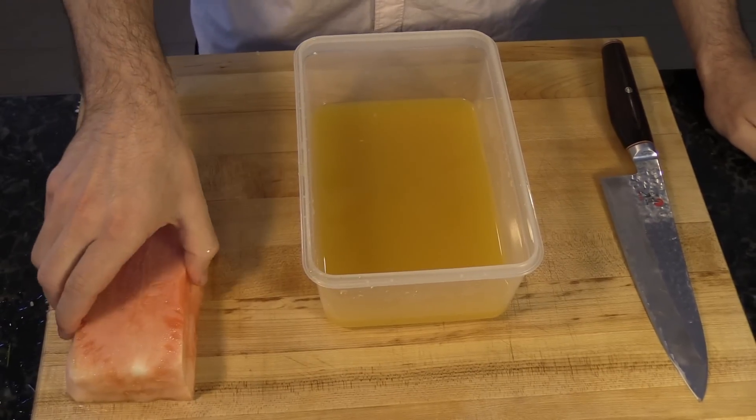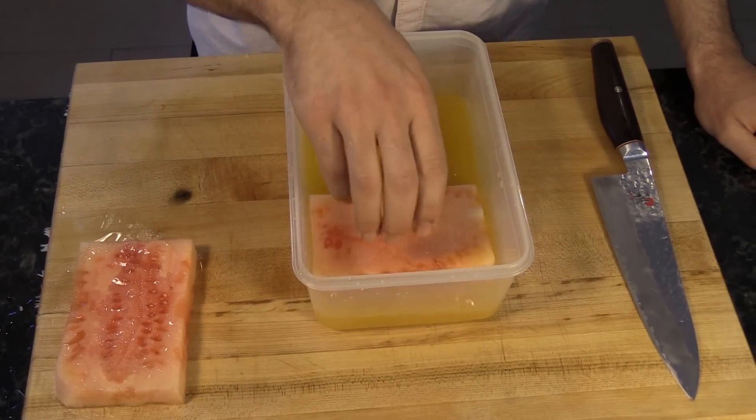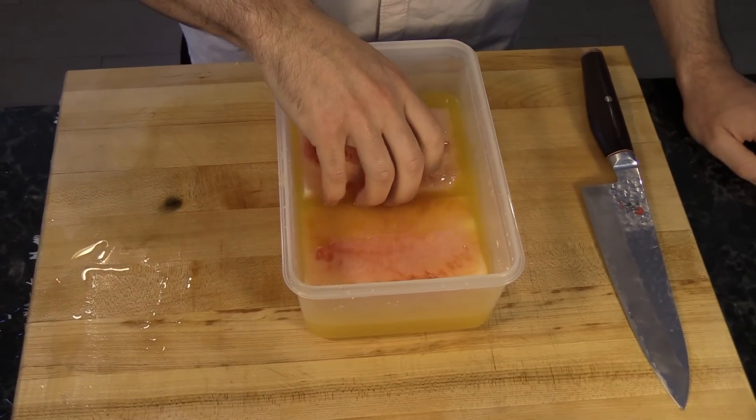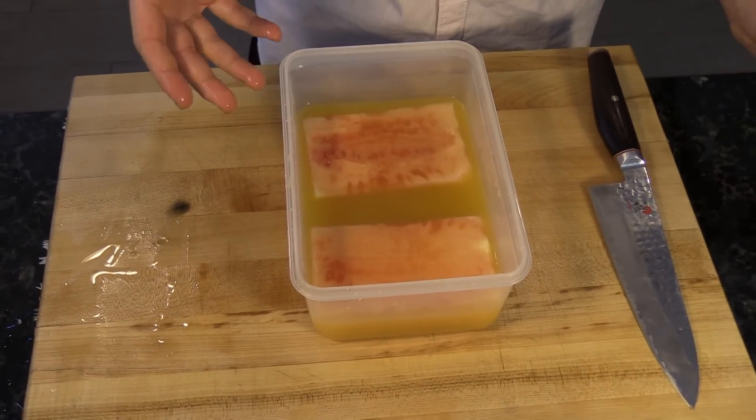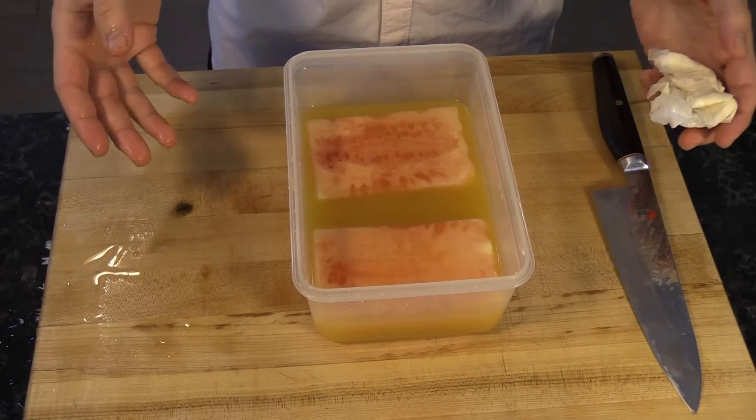The next step is basically just taking your watermelon slabs, placing them in a container of orange juice, and making sure that they're completely submerged so they get the full amount of flavor. You want to soak them for about 15 minutes.